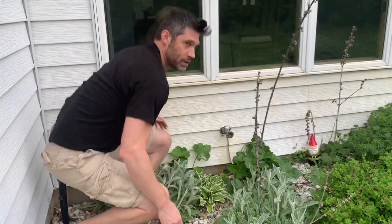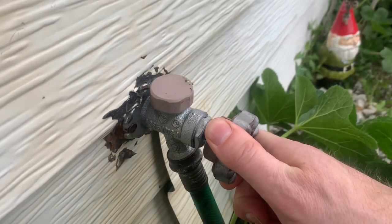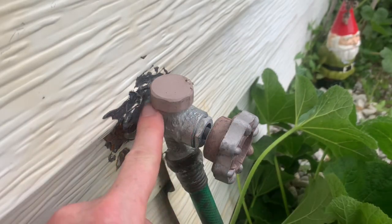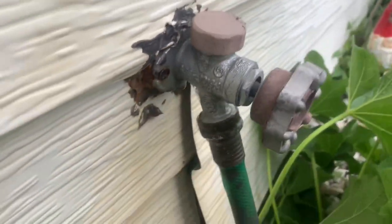What's up everyone, welcome to another video. In this video, I will quickly show you how to easily fix an outdoor anti-siphon water faucet that's leaking from the cap on top. Look at this faucet — water is leaking from under the cap.